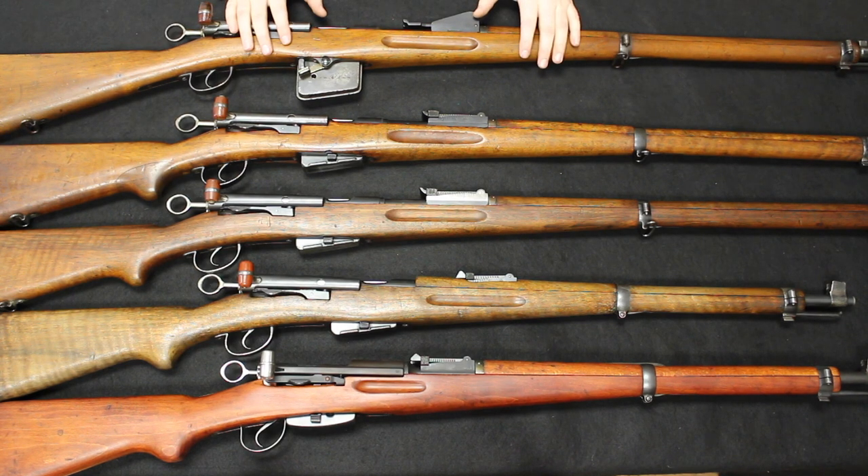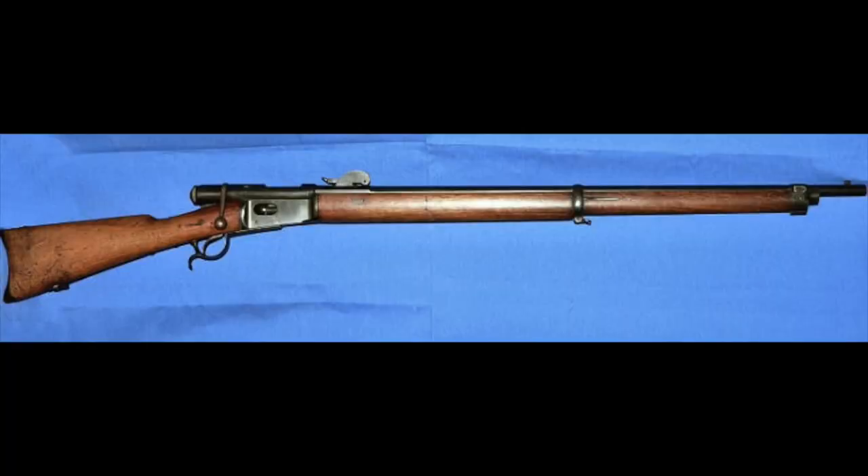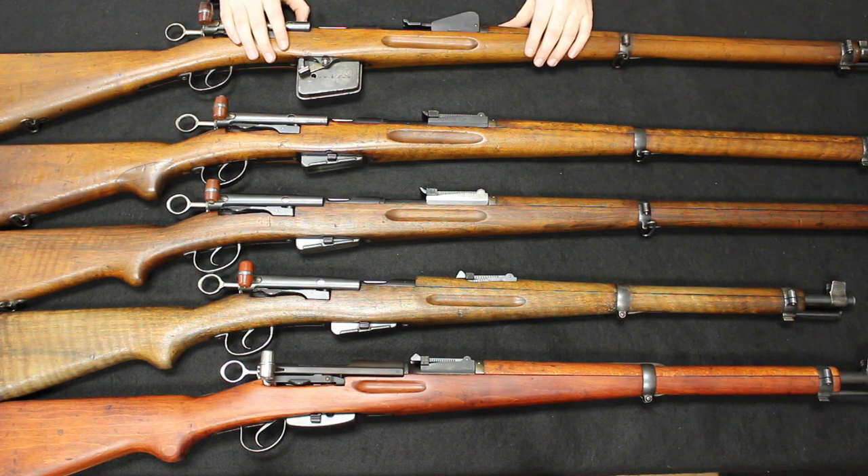The most important thing about the 1889 is it was designed for the GP90 ammunition, which was 7.5x53.5mm — actually a paper patch cartridge. It did use smokeless powder and would be the replacement for the Vetterli rifle which was in service at the time. By today's standards the new ammunition isn't really something to write home about, but at the time it was definitely an upgrade. The Vetterli had a very large arc in its trajectory; the new ammunition was still arced by today's standards but a lot more flat-shooting and accurate in general.